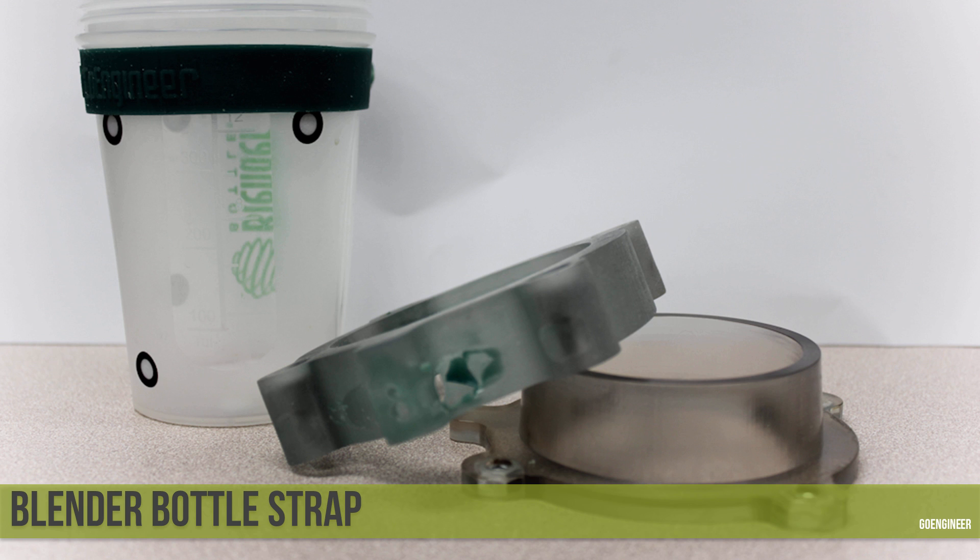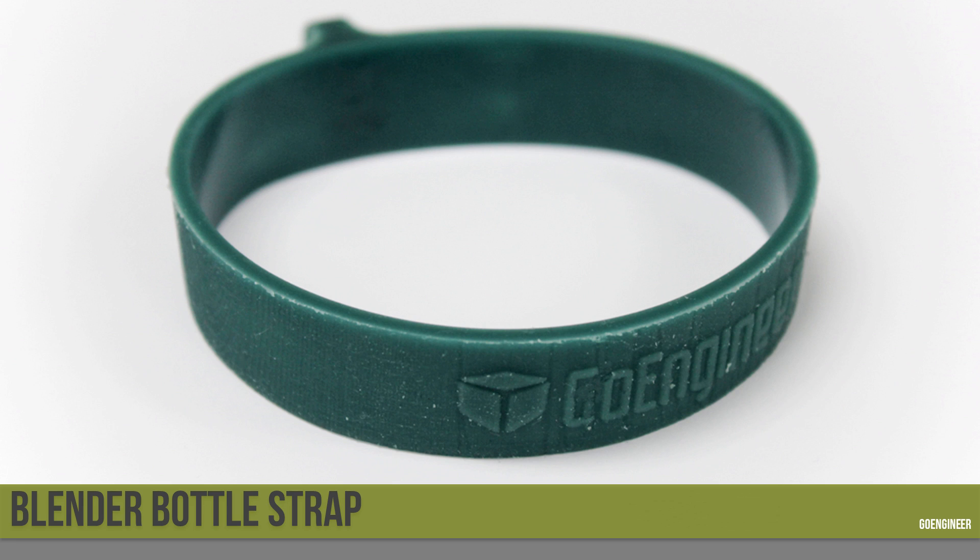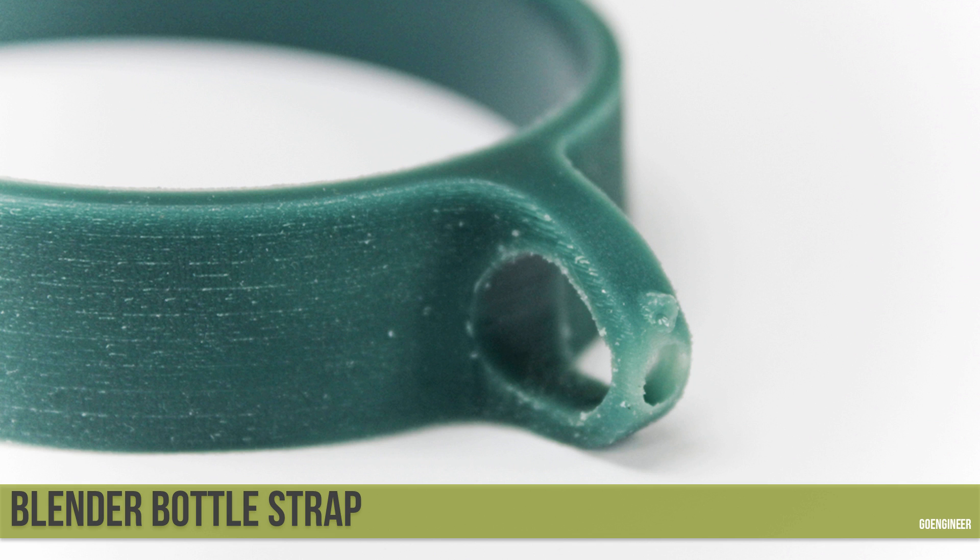I used enough mold release that I didn't have any issues removing the parts. You can see the strap on the bottle in the upper left-hand corner, and there's a close-up of the strap showing pretty fine details. There's geometry in this strap that would be difficult to create if we had machined that mold — namely the text on the outside, which is normal to the face with little to no draft. That's trivial to do on the printer but extremely difficult in the CNC process. There was one downside: I didn't quite fill this part all the way, so there were two small voids at the injection point — an almost-failed attempt — but I'll fill that spot and the part should be good to go.